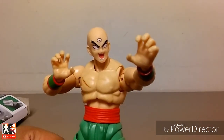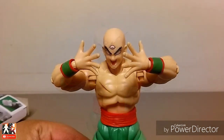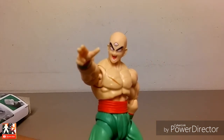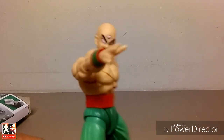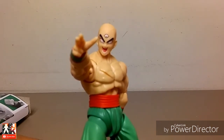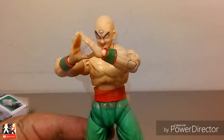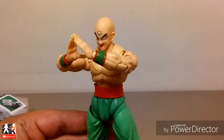You have these grab hands or martial arts pose hands — you decide, it's up to you. You have these open palm hands — you could equip them to do the Solar Flare. And then you have the Dodon Ray pose hand — I'm pretty sure you guys know the actual pronunciation, and I'm pretty sure the elitist fanboy will correct me in the comments. And last but not least, you have the legendary, iconic, OP Neo Tri-Beam hands.